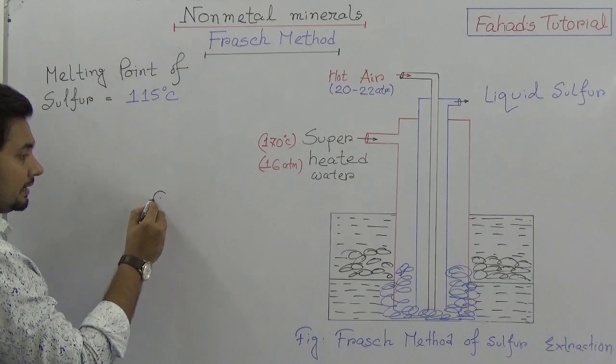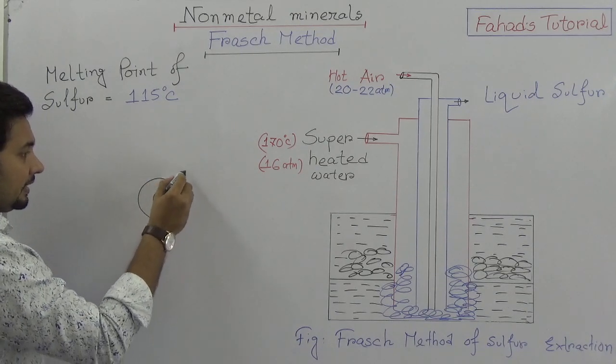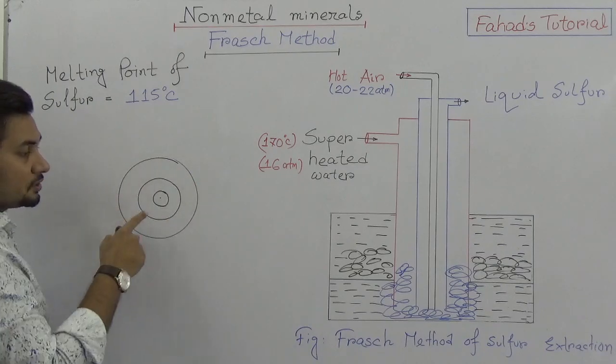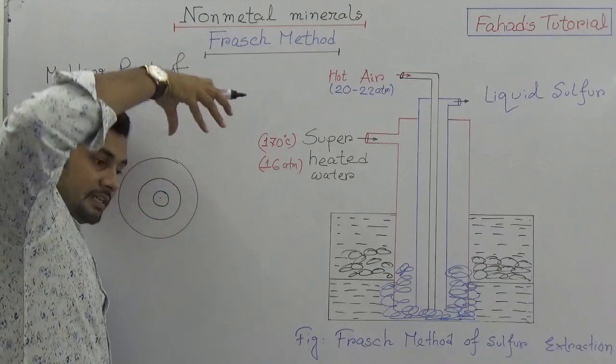This is the innermost pipe, this is the second pipe, and this is the third pipe. So three pipes with a single center are inserted deep inside.